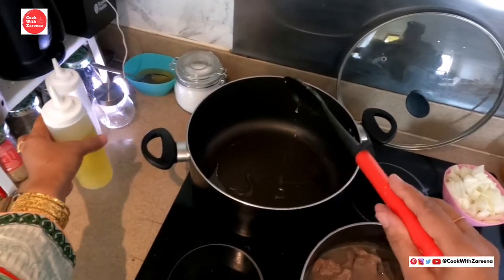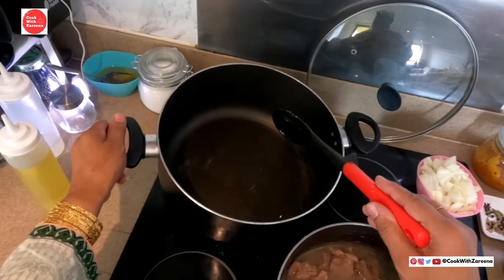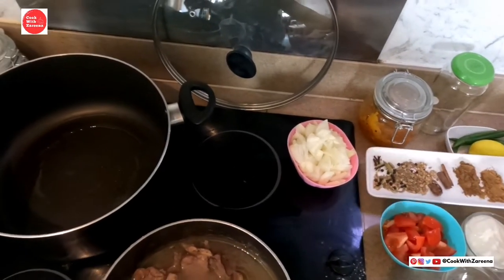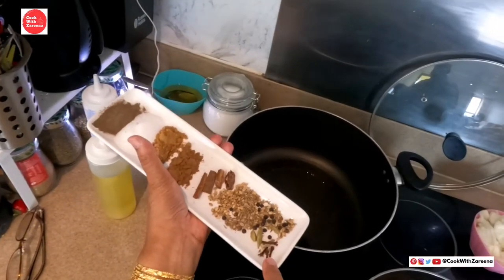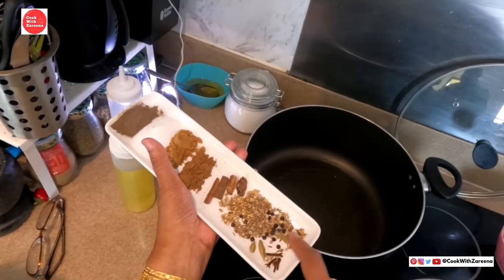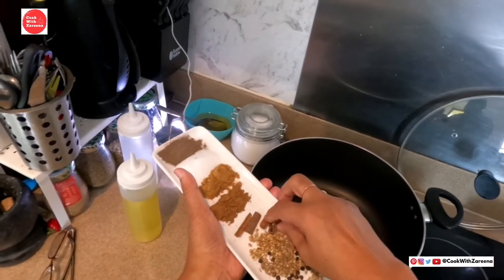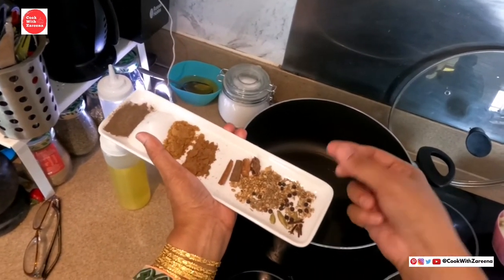I am going to add spices. These are the spices. We have about 10 portions. I want to add 2 more, and I have two pinches and two pinches and two pinches of spice.